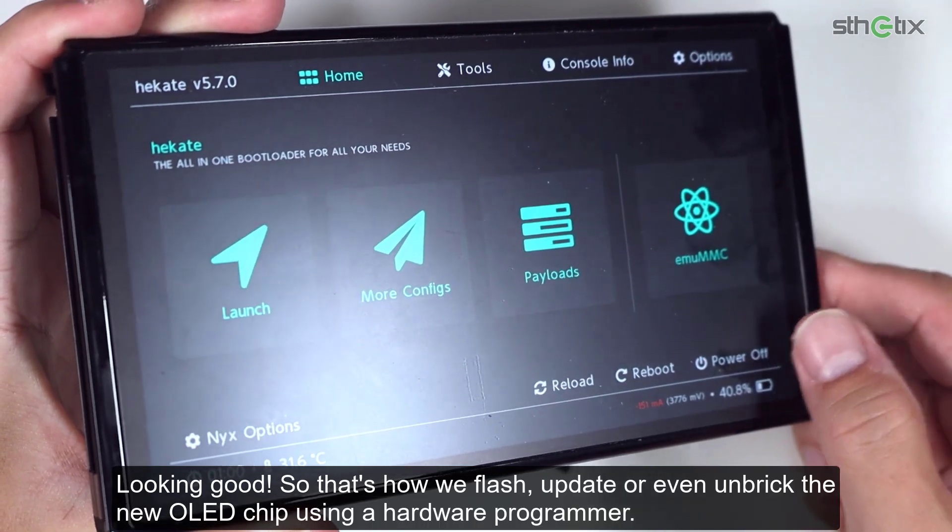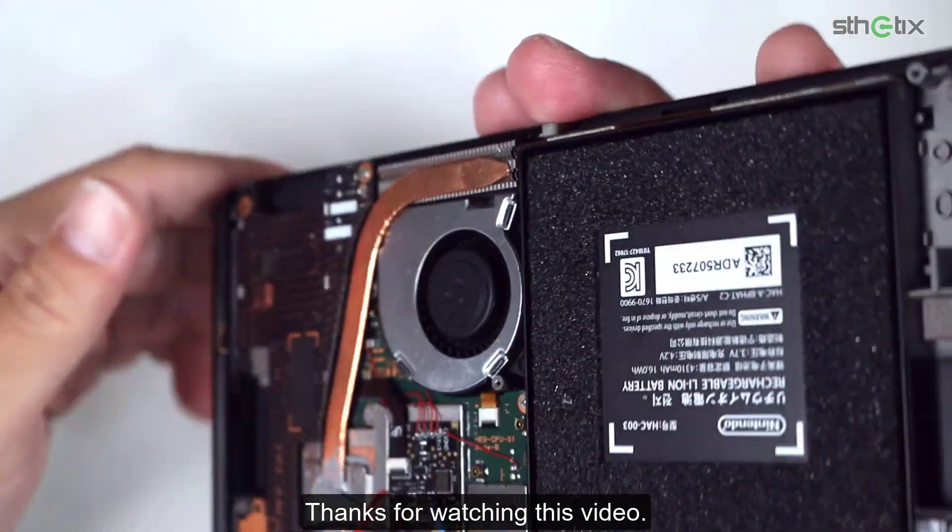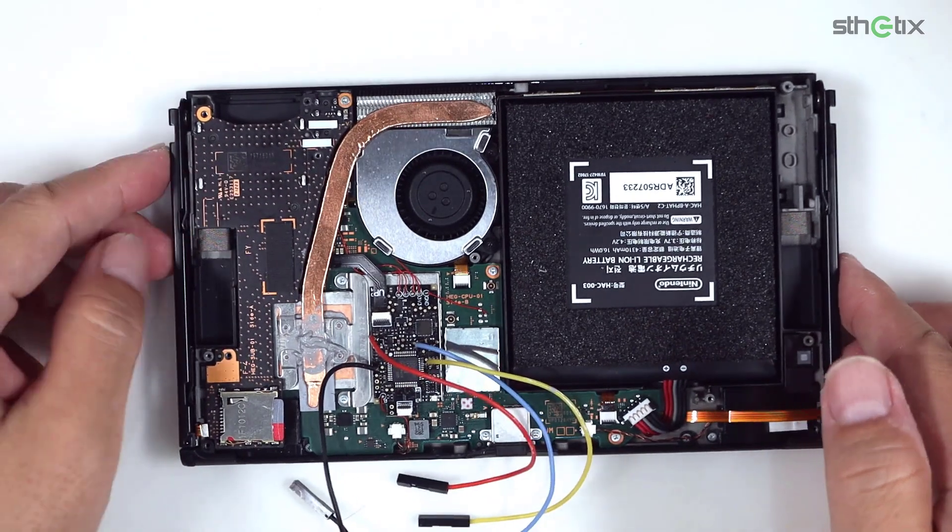Looking good. So that's how we flash, update, or even unbreak the new OLED chip using a hardware programmer. Thanks for watching this video. Bye-bye.